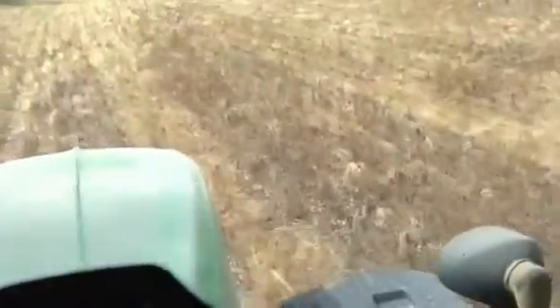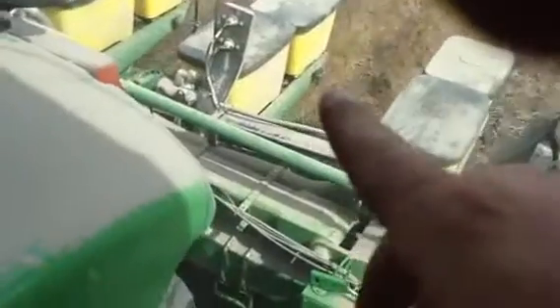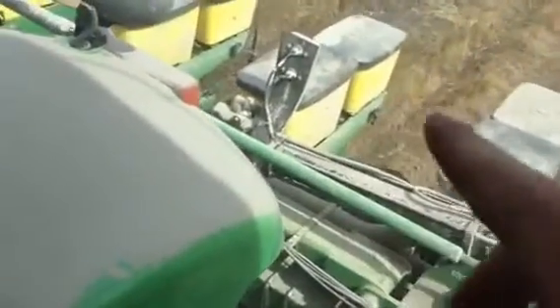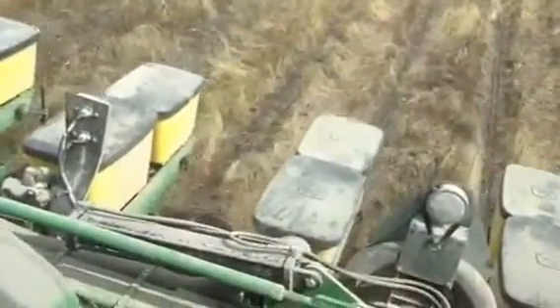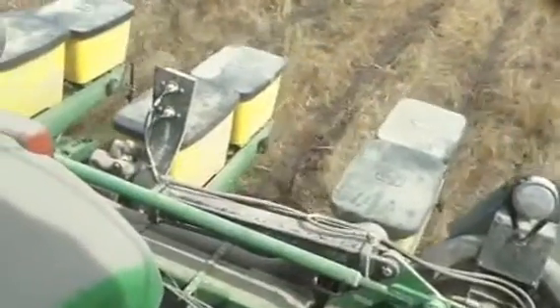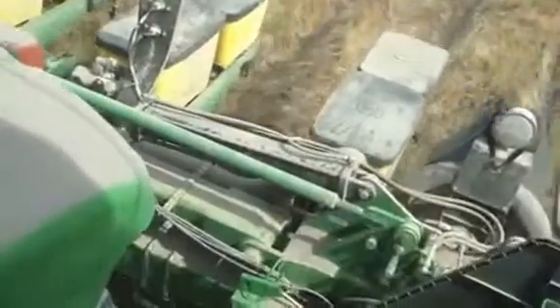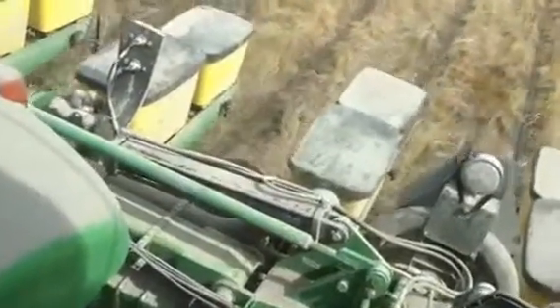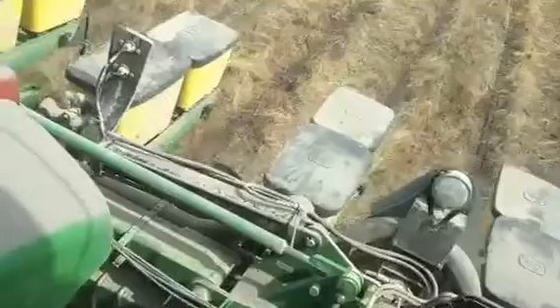The milo plates work alright, but you really need a sesame seed plate — they just do not make one. What it'll do is come up into your vacuum and the seed will get all in your vacuum tubes and your vacuum will get messed up. But we're running about three to three and a half inches of water on our vacuum. It's really starting to creep up there — at about four you want to keep it around three, maybe three and a half.